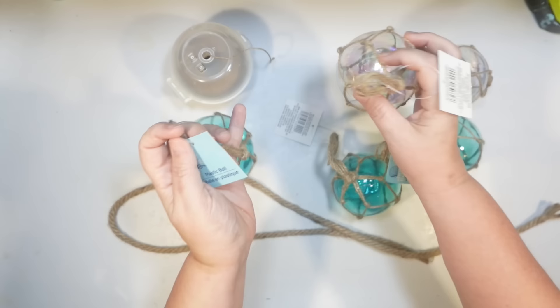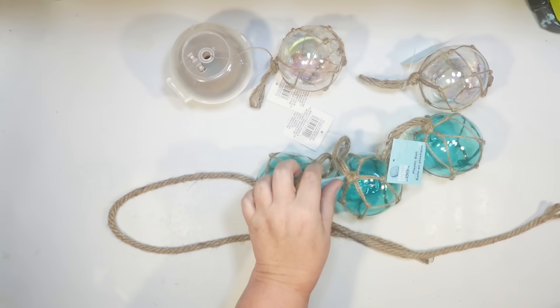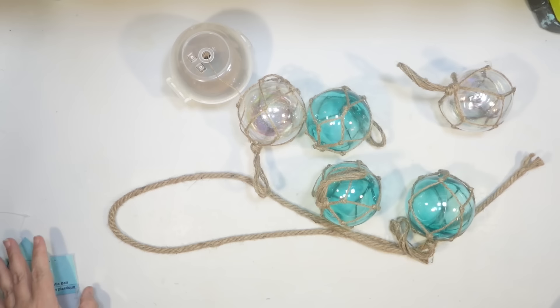The little glass floats are not actually glass — they're made out of plastic, which makes it a little bit better. I'm going to use three of the turquoise and two of the clear for this. You can use whatever you can find. I kind of wanted two different colors and I wanted an odd number — three, five, seven, any of that would look really good. So I'm just going to leave them as is. They are perfect.